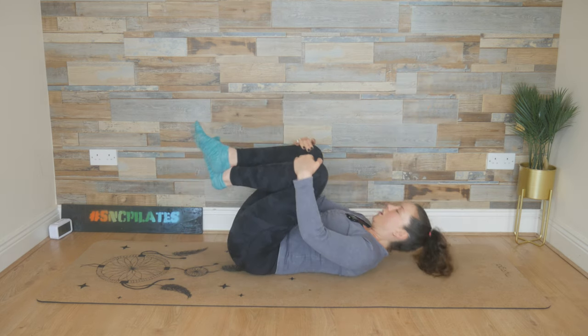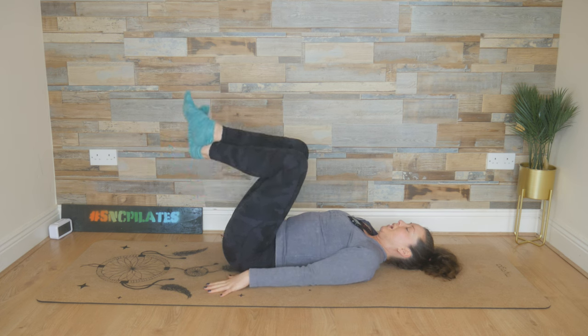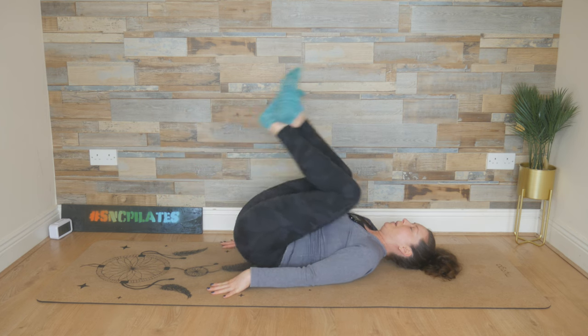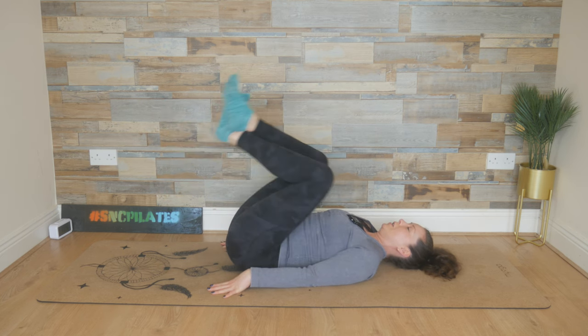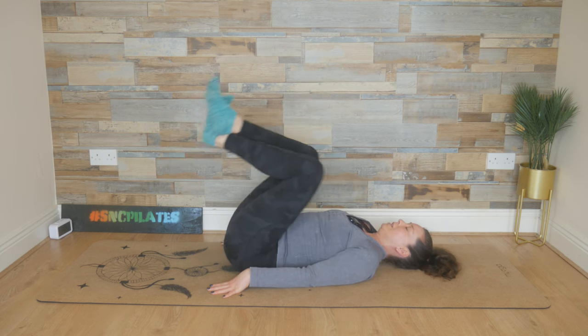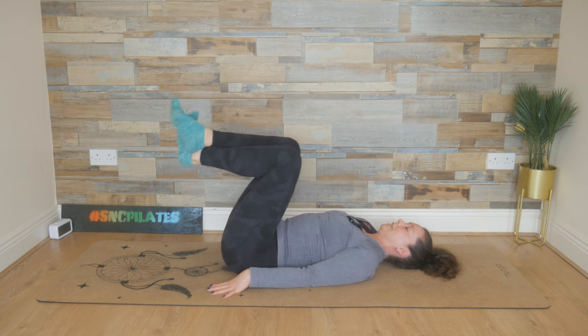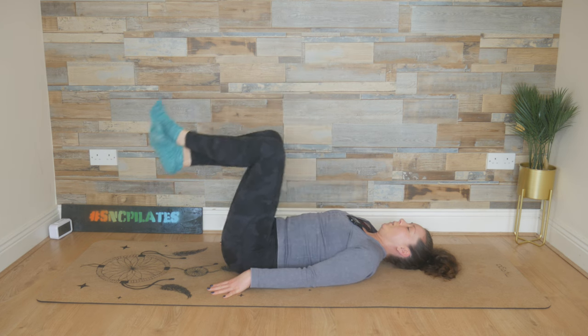Lower down with the ankles crossed, and then place those hands on the floor. Lift the calf slightly to create a wider angle in the legs. And then press into the arms as we peel the lower back up, and then lower down. So knees going towards your shoulders, and then releasing down. Knees towards the shoulders, and then releasing down. Going a little further now — knees towards the shoulders, criss-cross, lower down. Tap the heels to the floor.